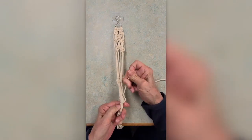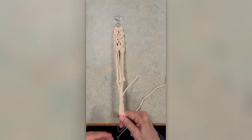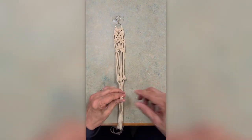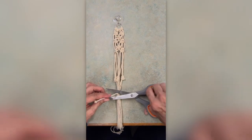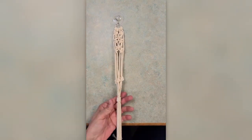My cord is nicely wrapped and I'm going to pull really tautly on the tail. There we go — it's a nice strong knot. I'm going to snip off that upper tail and the other end just becomes part of the hanger.